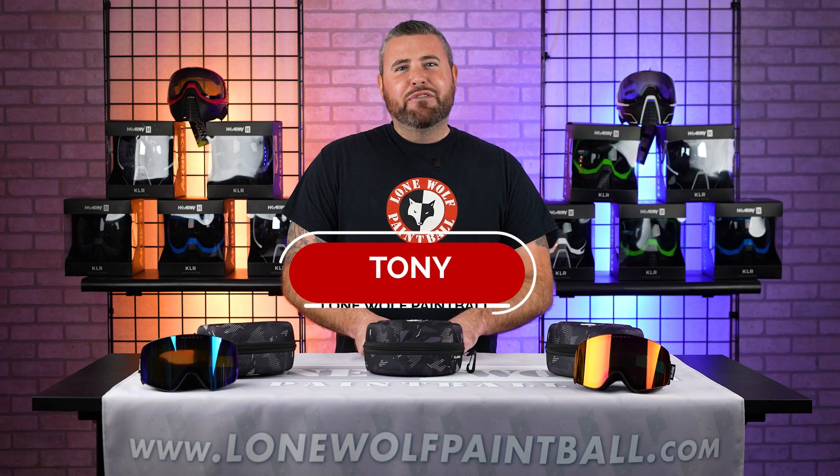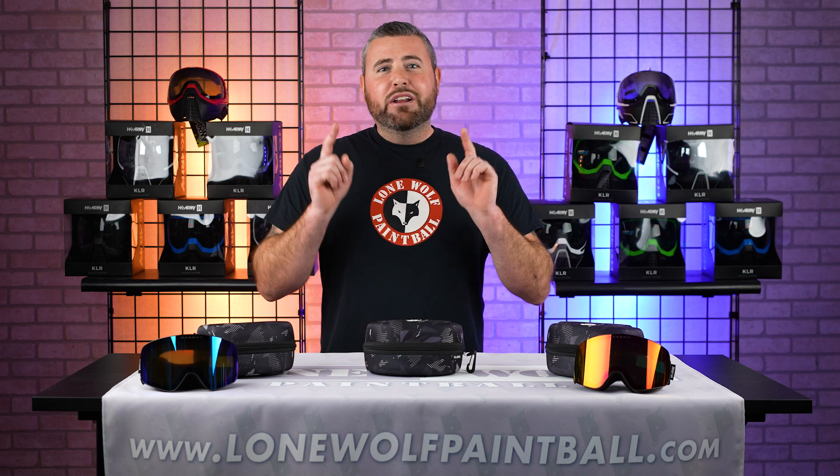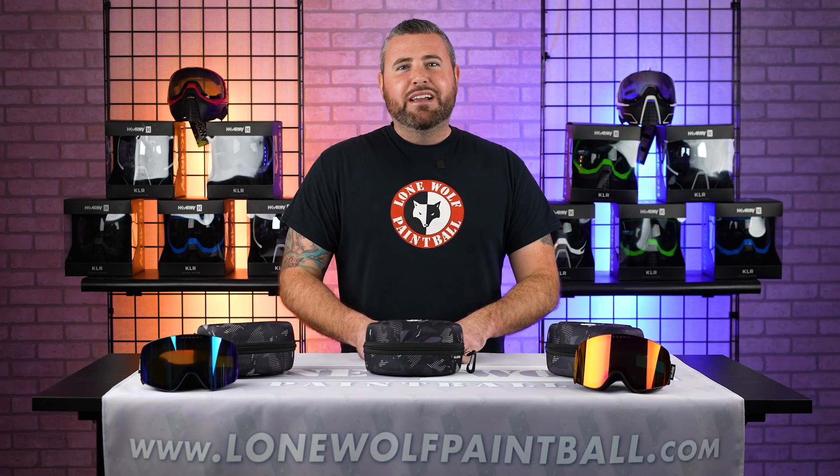What is going on guys? It's Tony from Lone Wolf Paintball. And today I'm bringing you something a little different. We're going to go over the HK Army Mountain Snowboarding Goggles.